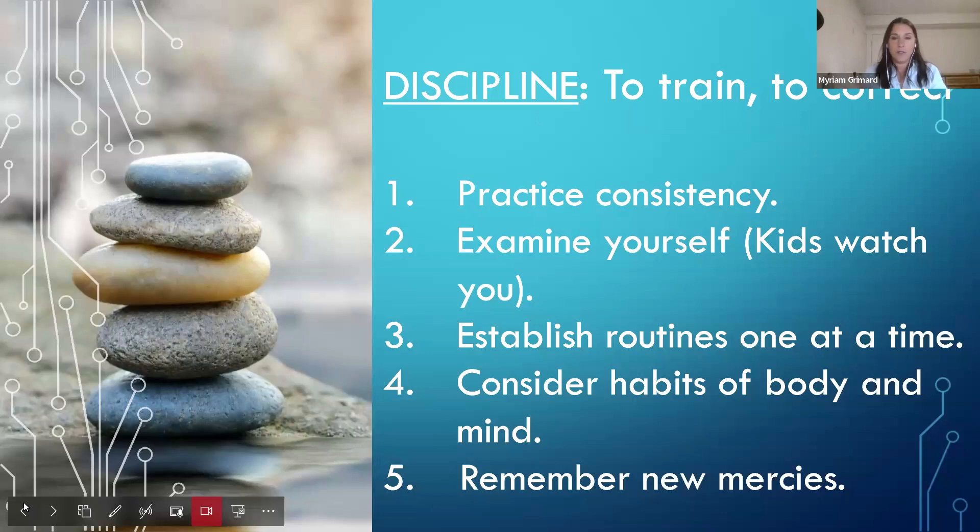Establish routines one at a time — not three, four, or five things at once. It's the same with any habit change: if you want to change a nutrition habit, you decide 'I'm going to drink five glasses of water today because I don't drink water,' and you do that for about two months. Eventually it becomes automatic.